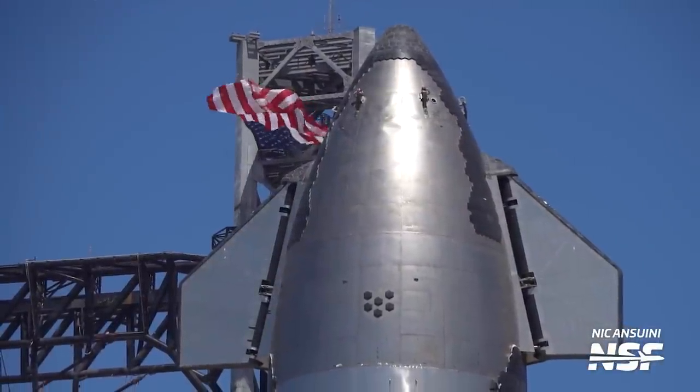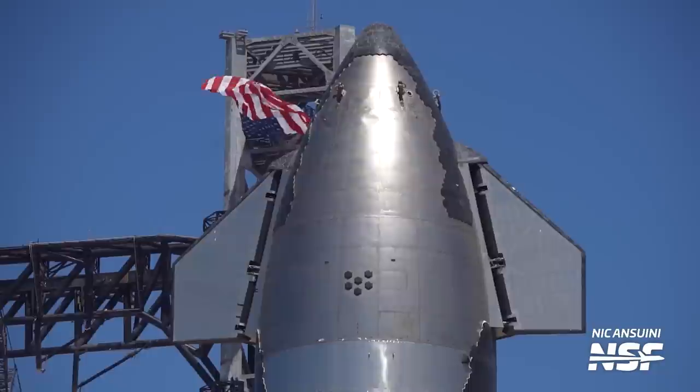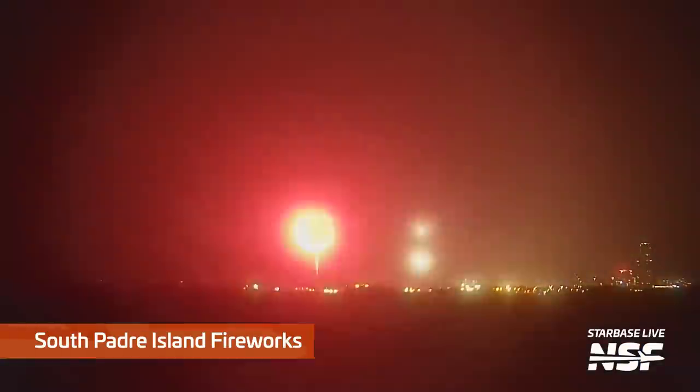Of course, we need to point out the giant elephant in the room, which was this huge American flag flying over the launch site in celebration of the nation's Independence Day.